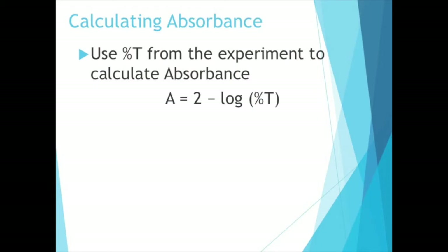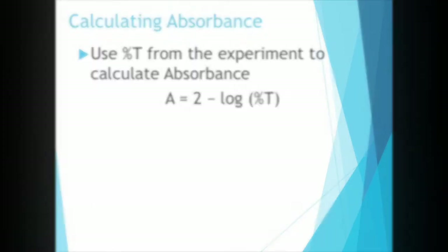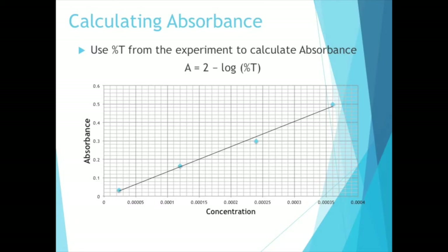From the Spec 20 you should have recorded your percent T's for all of your solutions. For Part A you have the known concentrations of those potassium chromate solutions, so you want to find the absorbances for each of those. The equation is: absorbance equals two minus the log of percent T. You'll calculate the absorbance for each solution, and then to make your calibration curve you're going to plot absorbance versus concentration.